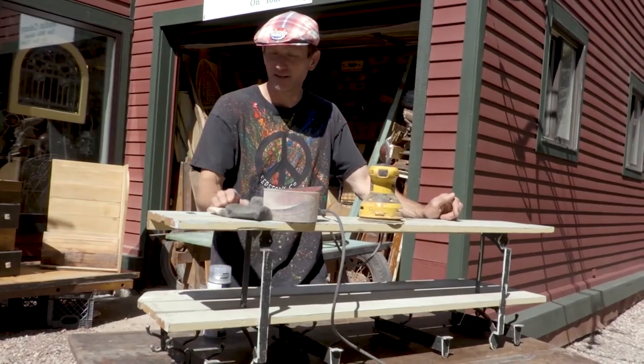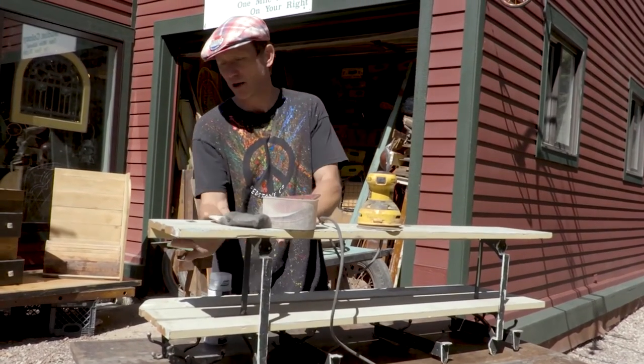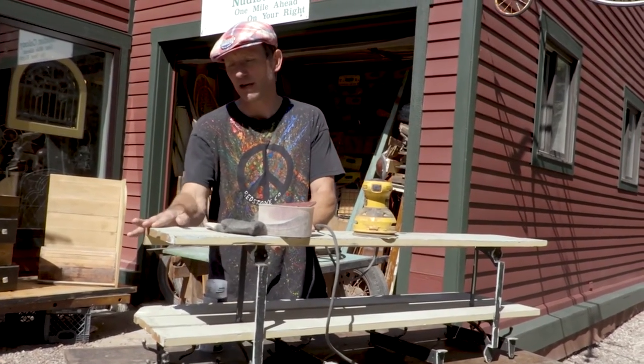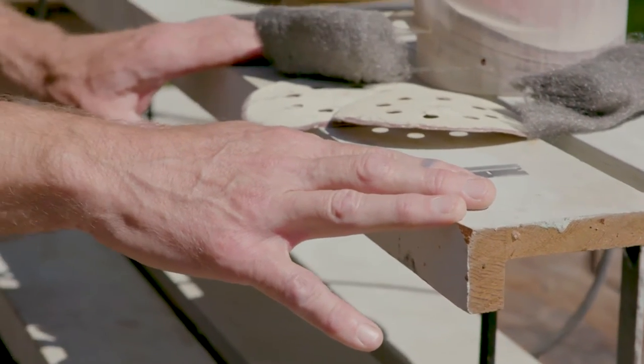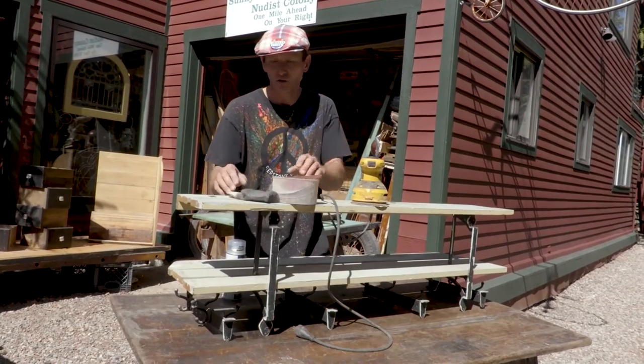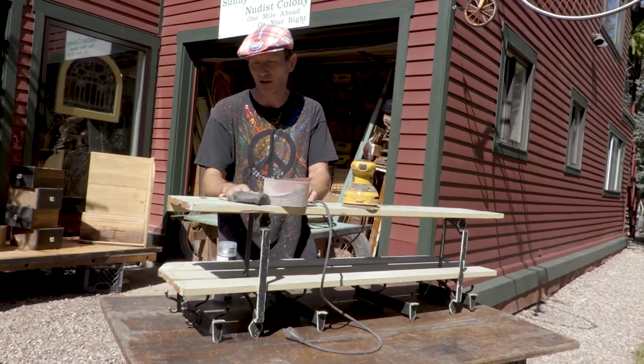This is an old school shelf that came out of a 1930s school. There are several layers of paint on it, and I want to bring those layers out and show you the beauty underneath. It really gives it a nicer, warmer patina. My father taught me several methods over the years to do that without destroying the piece.